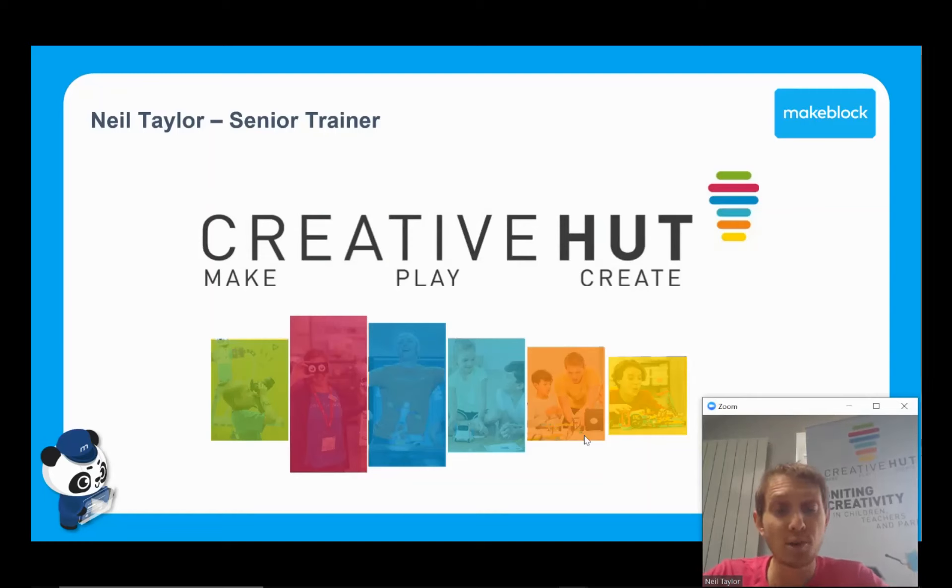Hello, good afternoon and welcome to the webinar. Thank you very much again for joining. My name is Neil Taylor. I'm the Senior Trainer at Creative Hut.